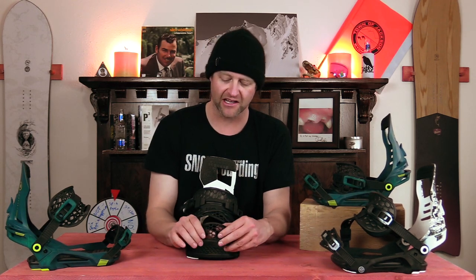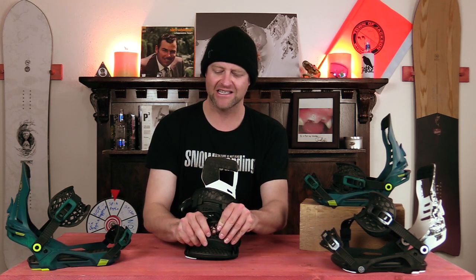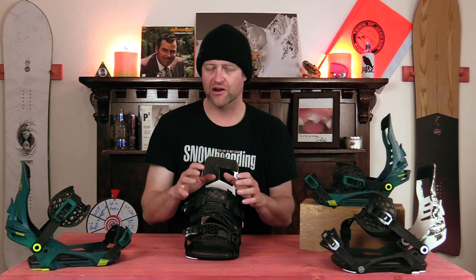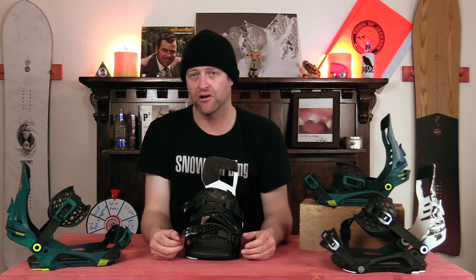The straps are solid — you got a harder plastic on the toe so it does stretch a little bit but it isn't as forgiving as others out there. Then you have a 3D molded heel piece in there. This isn't gonna stretch, it's never gonna break down, it's just one of those ones that contours around the instep of the boot.